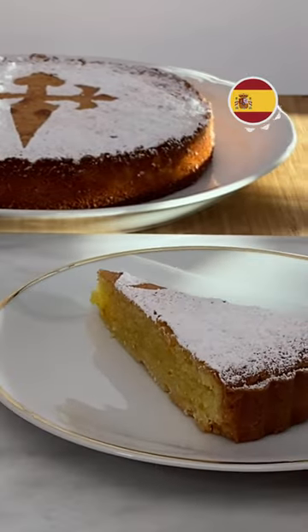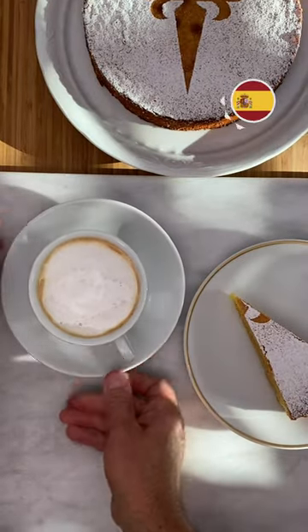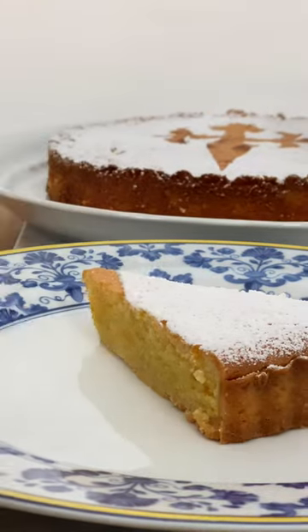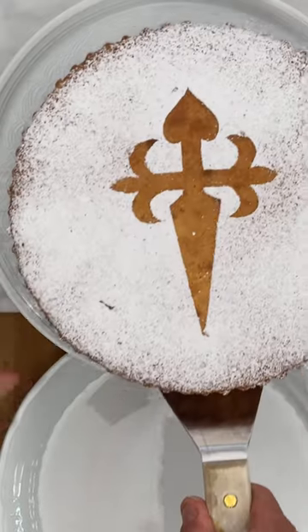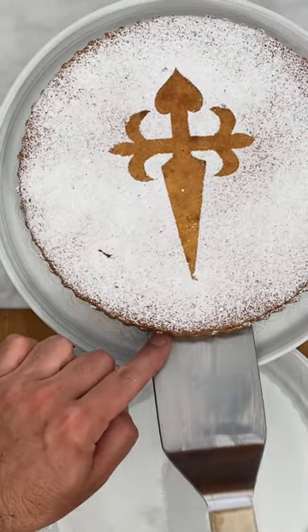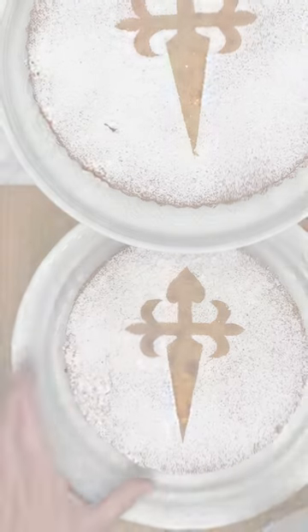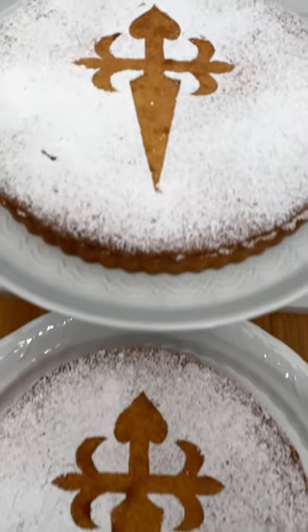Saint James cake is one of the most famous cakes of Spain. Almond is the main ingredient which gives a unique aroma and moisture. It can be made on a rich short-crust pastry shell or just simply as a sponge cake. Let's see the first version.